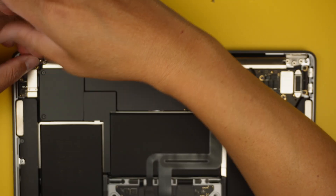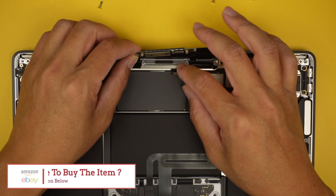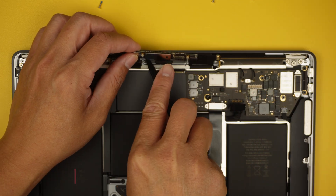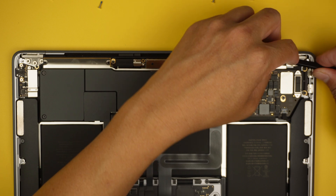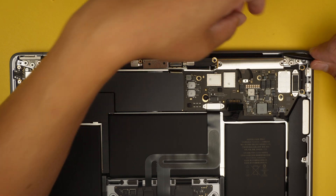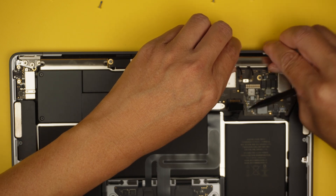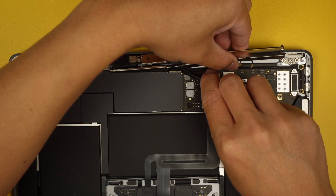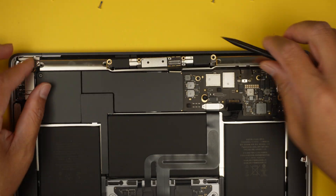Quick reminder: if you're not sure where to buy the replacement screen or the tools, please check the link in the description below — I will direct you to Amazon or eBay. Now, using a little plastic prying tool, pry open the Wi-Fi antenna. This Wi-Fi antenna has a little adhesive tape holding it down, so work on the side carefully and be careful with the LCD cable — you do not want to damage that.